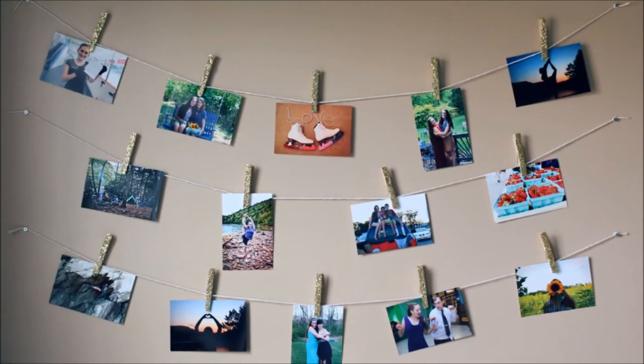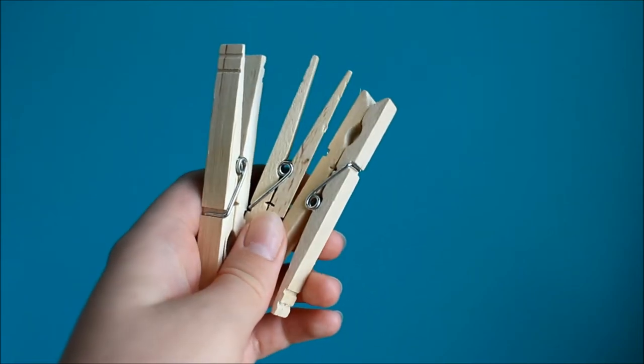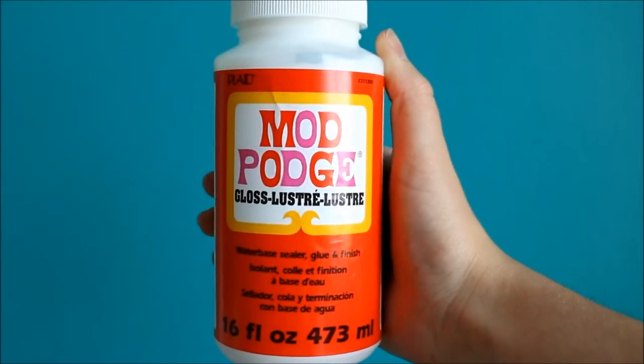Today I'll be showing you how to make a DIY photo wall. First you'll need clothespins, a paintbrush, Mod Podge, and glitter.